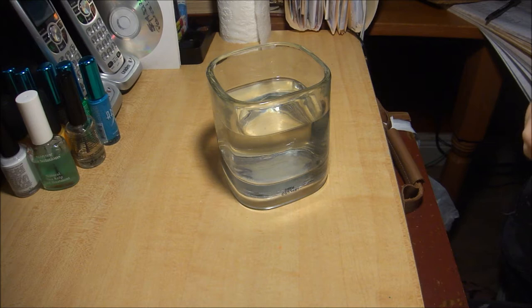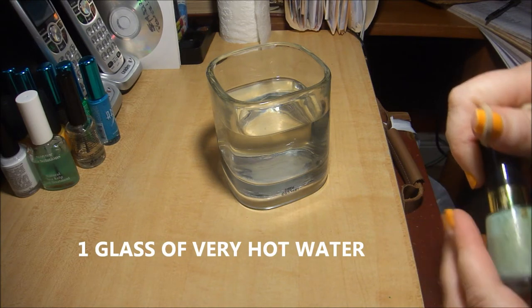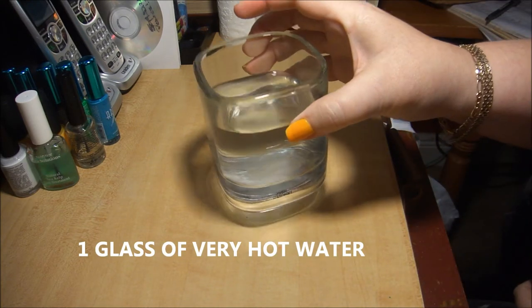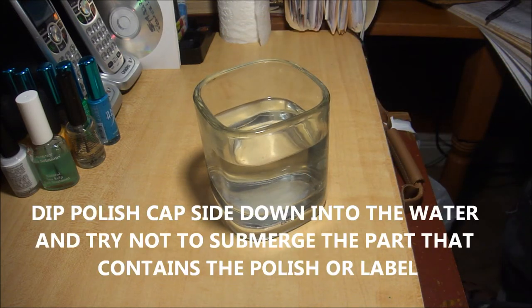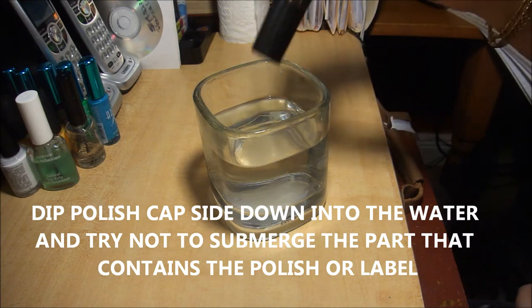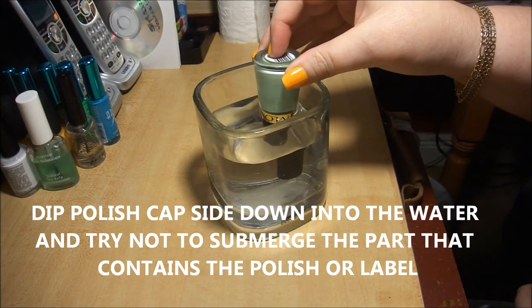There is simply an easier way to get that bottle open, so let's go over what you'll need. Get a glass of hot water — I'm using the hottest water I can get out of my kitchen tap. Now I'm going to dip the bottle cap into the hot water for about two to three minutes.